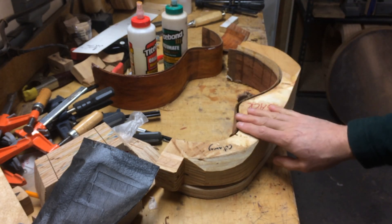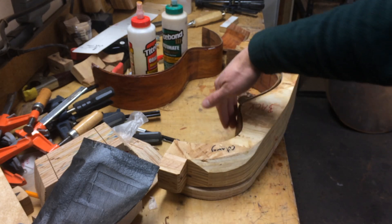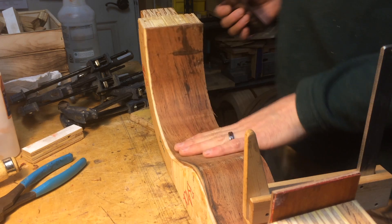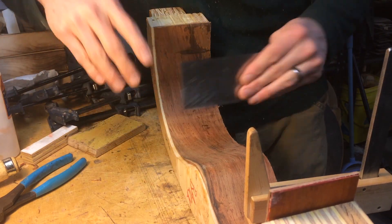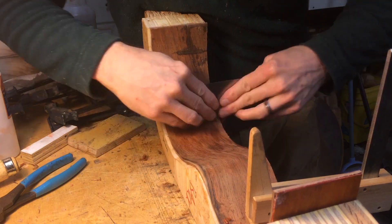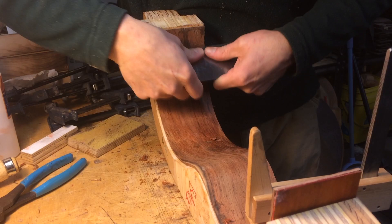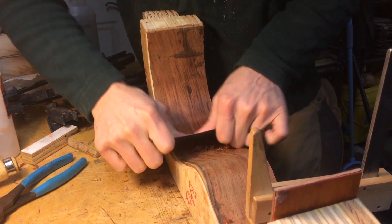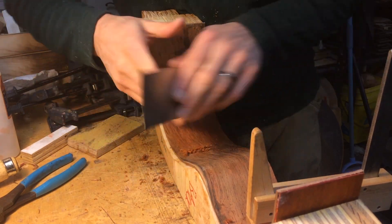I won't continue showing that - it's obvious what I'm going to do. The next part, before I block it up, is to scrape the inside so it's nice. I've laminated all this and I'm going to block it up, but first I have to clean up the inside. You really only have to clean up the area where the block is going to go, but while you have it in this position you might as well do it all. I use a decorative veneer on the inside, so this is only 20 thou, or half a mil thick.